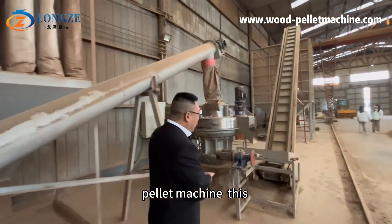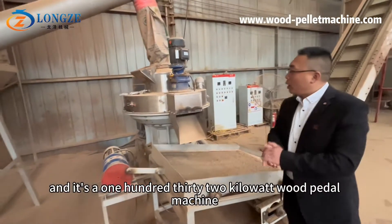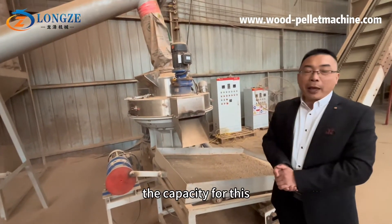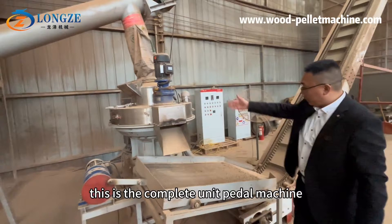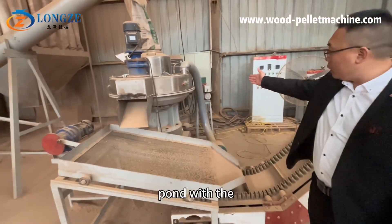This is a pilot machine — a 132 kilowatt wood pellet pilot machine. The capacity for this one is 1.7 to 2.5 tons per hour. This is the complete unit, a pilot machine working with an automatic lubricating pump.